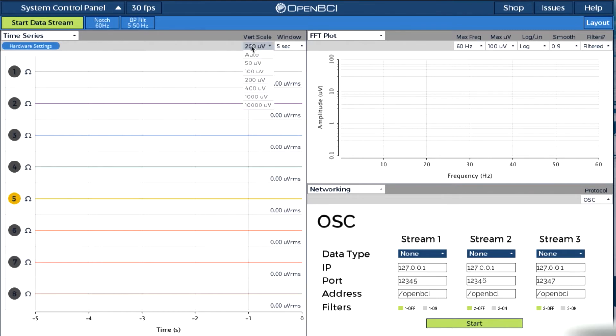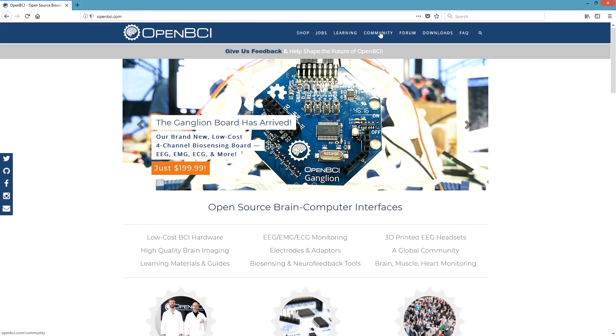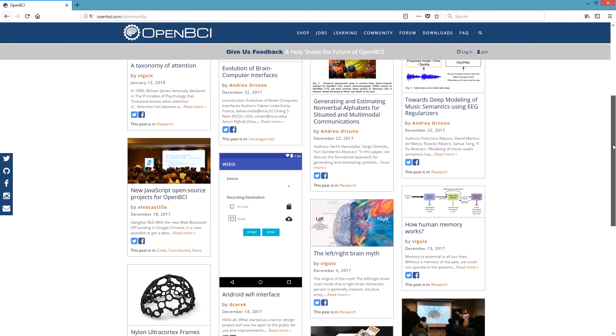Change the vertical scale of the GUI, and then we click on start the data stream. In less than one minute we have the computer set up and we can see that I'm alive because my heart is beating. Because OpenBCI is a completely open source platform, you have access to modify the software and do what you want with your data for free. Check out our community page and forum to get inspiration from other people's projects.